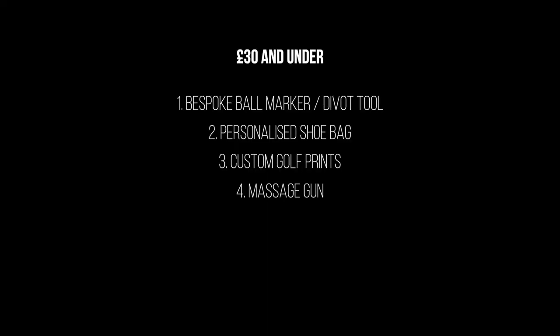Next on the list is a massage gun — a little bit out of left field, but incredibly popular now. I know some of these can be £150 to £200 or more, but I actually bought one on Amazon for £23, probably the best £23 I've spent on myself in a long time. It's not a name brand, but it's done me absolutely wonders. For someone who plays golf a lot and gets a little bit achy, a massage gun is a great idea — and there are great options for £30 and less.